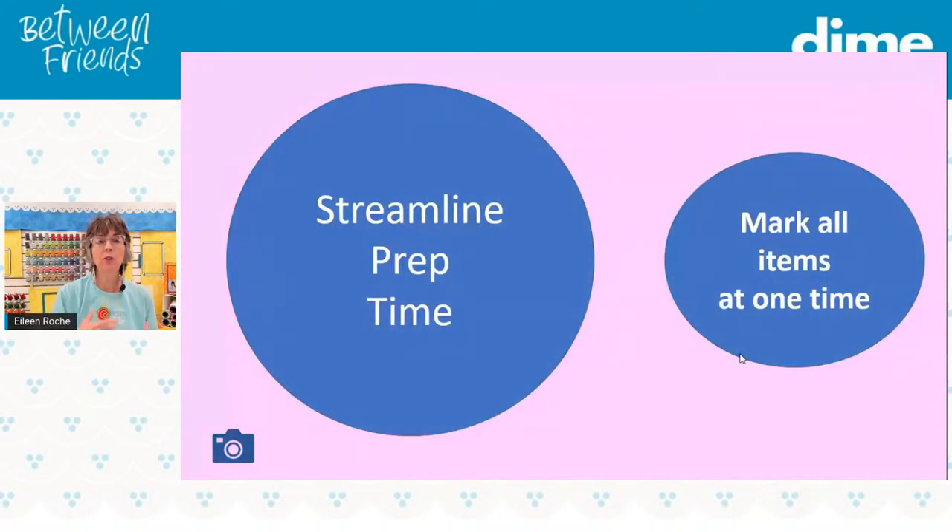Back in PowerPoint — streamlining prep time also includes marking all of your items at one time. The reason why this is important is that I'm sure you have a busy life. Risa Ranke, you're embroidering 40 potholders — I'll bet money you're not going to get all 40 done in one sitting. You'll be interrupted to walk a dog, fix dinner, whatever. So it's best to do all the marking of items first in one sitting, then set them aside and embroider them as time allows.